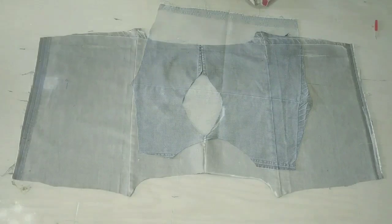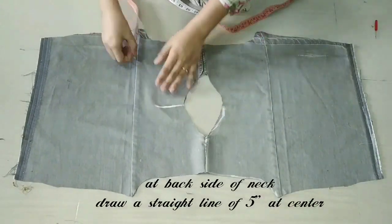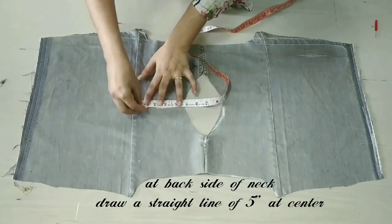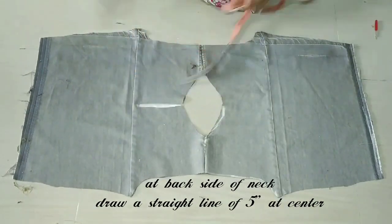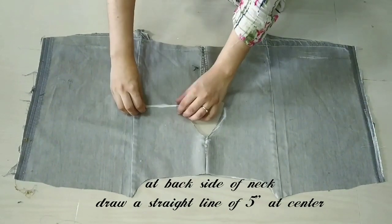We will attach the shoulder to the back side of the neck. We will cut off the back side of the neck — at least 5 inches in a straight line and cut it. After cutting all over the neck, we will hem the same way.